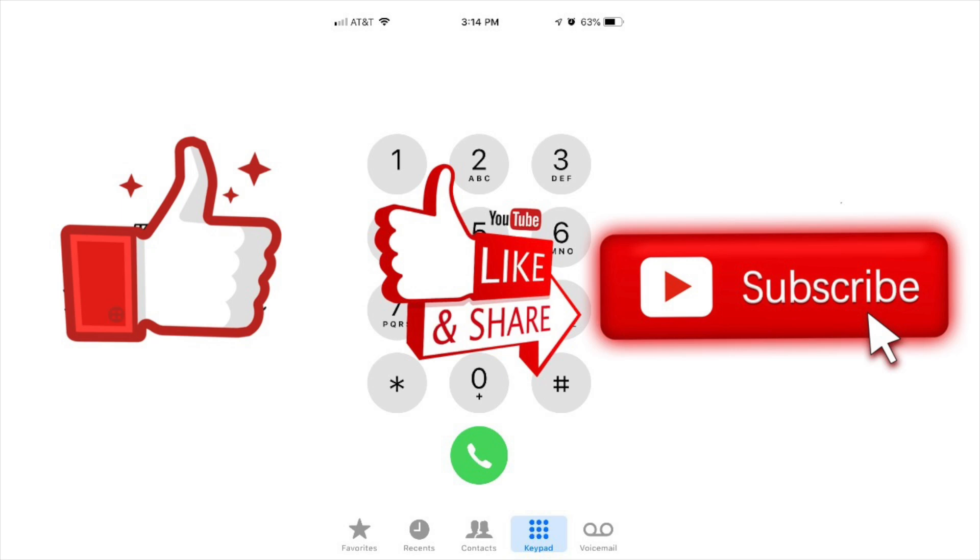As always, thank you for watching and please like, share, and subscribe to my channel. Thank you.